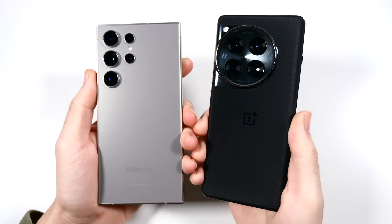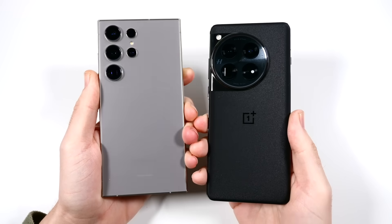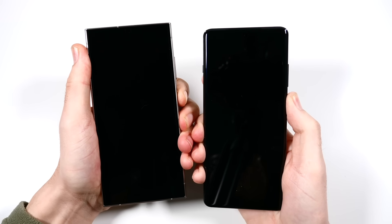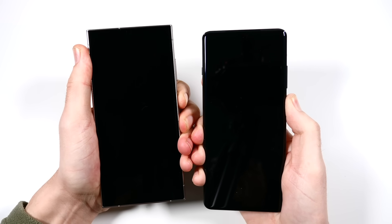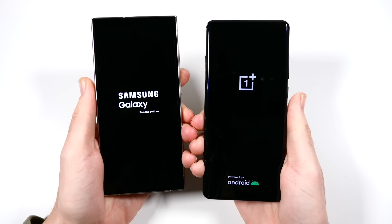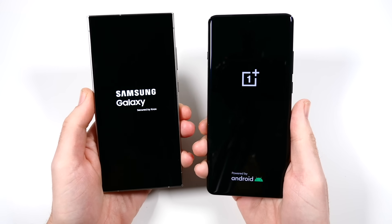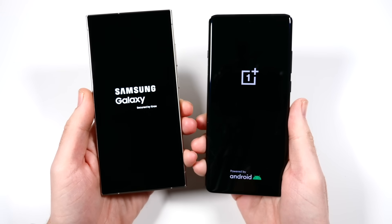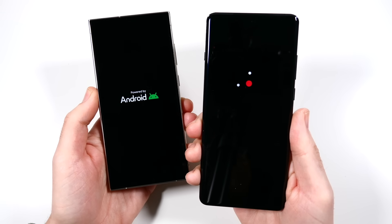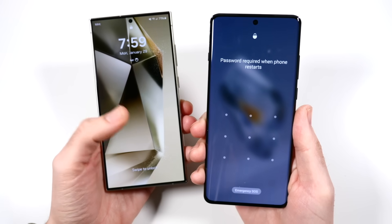Galaxy S24 Ultra versus OnePlus 12 speed test. Let's go ahead and begin with a boot up — three, two, go — and see which one can get there first. We're coming off an exciting comparison between the iPhone 15 Pro Max and the Galaxy S24 Ultra, in which we found some pretty great results for the new kid on the block. But can the OnePlus 12, also the new kid on the block, take down the S24 Ultra in the boot up? Not quite.